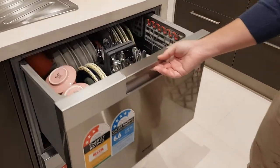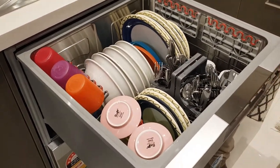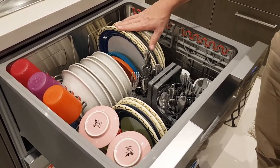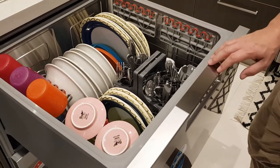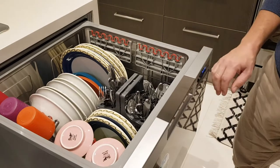We've just run a load through the machine at the moment. The only thing that we've found with this is the plate size — we had to use some of our older plates that were a bit smaller than our normal ones. It's only got a maximum plate size of 27 centimetres, so if you've got any big plates, you won't be able to fit them into the system.